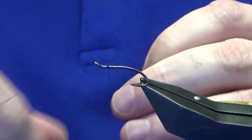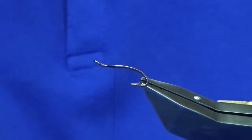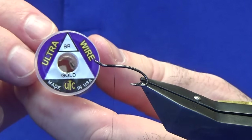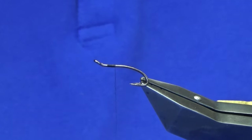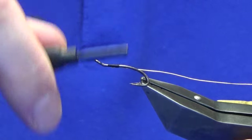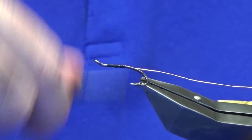Come in a couple of millimetres behind the eye of the hook, just run on about three or four millimetres of thread, then remove your waste tag. The tag and rib is an ultra wire in gold, but you could just use a gold wire. The Veevus gold wire is really good and it's cheap. I'm just going to catch that in underneath the shank of the hook.